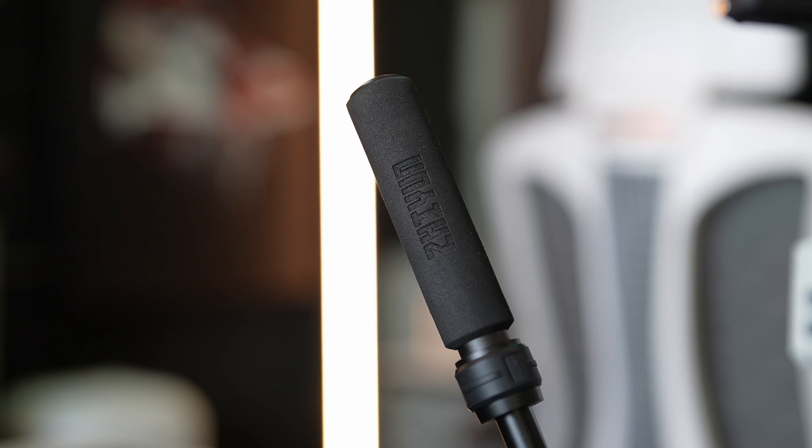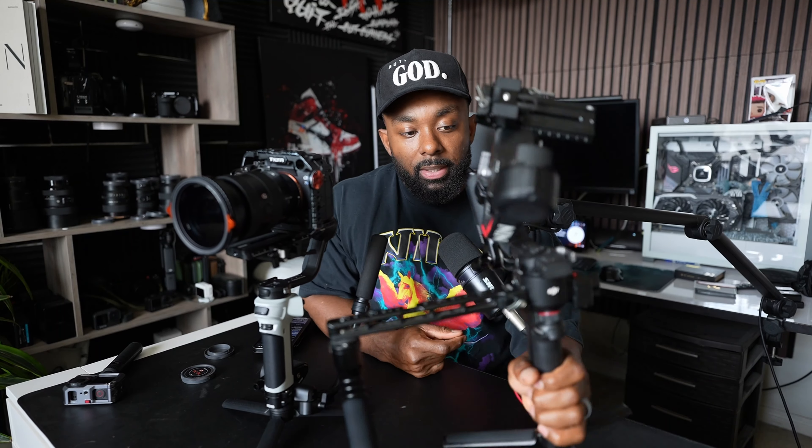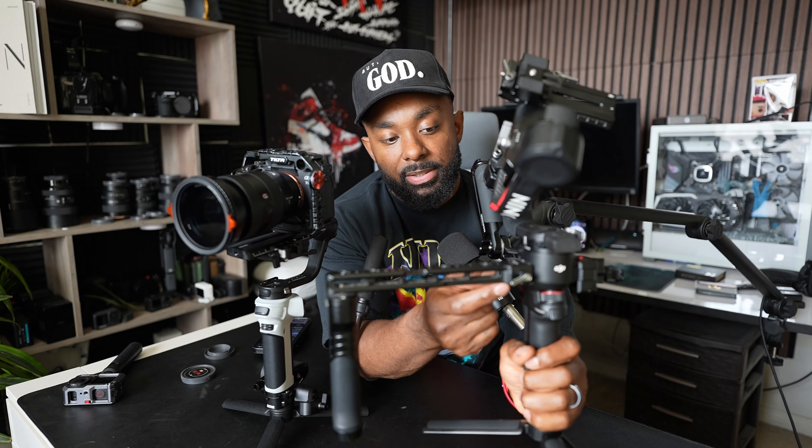They also sent me this accessory — a little third arm. It doesn't come with the gimbal, unfortunately, and I say unfortunately because I like having this extra handle. It really helps your back. If you're like me and you hold the gimbal out in front of you for too long, you start to lean forward and feel it in your back, or you overcompensate by leaning back. Having that extra arm to help support it is a big deal.